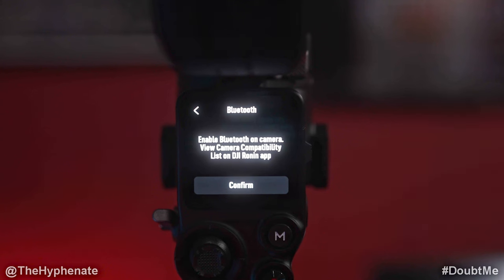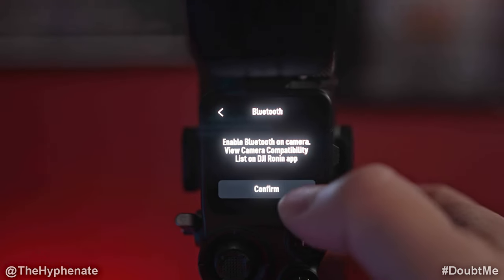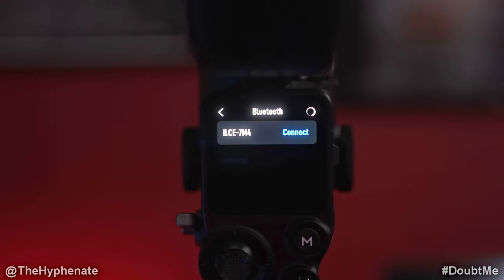Now at this point you want to go back to the camera and press Perform New Pairing. When you do, it's going to say 'Perform pairing from the device to be connected.' Now back on the gimbal, click on Confirm and it should find your camera right away.